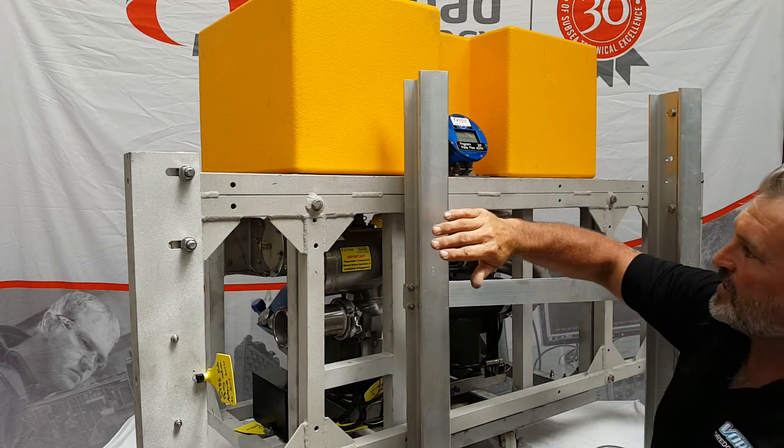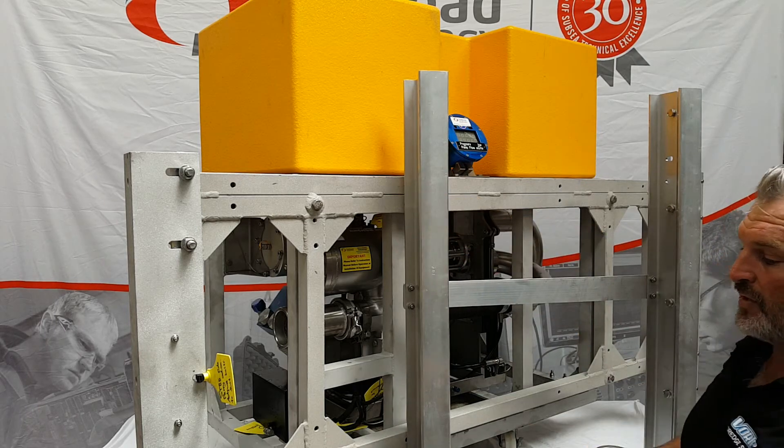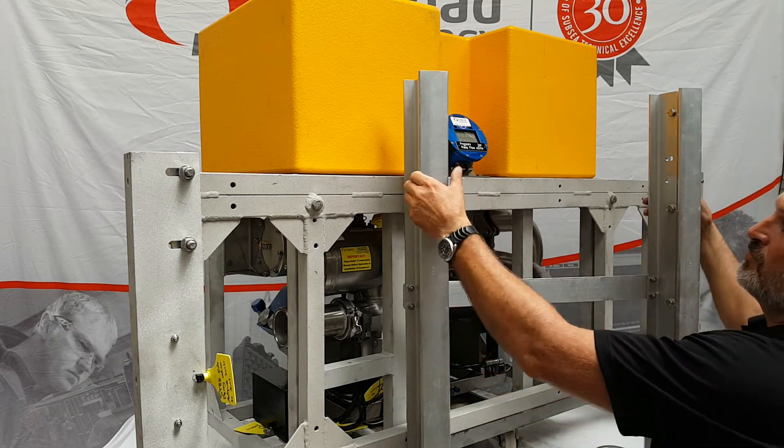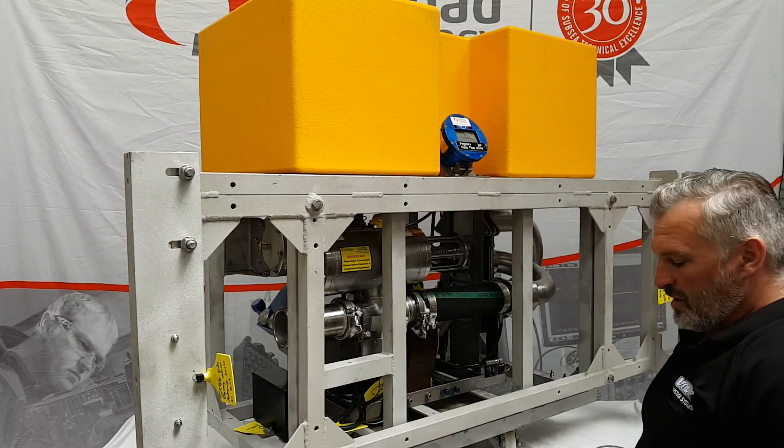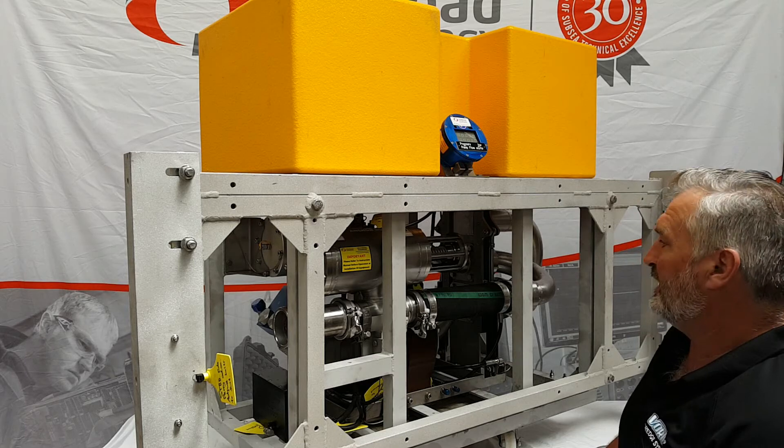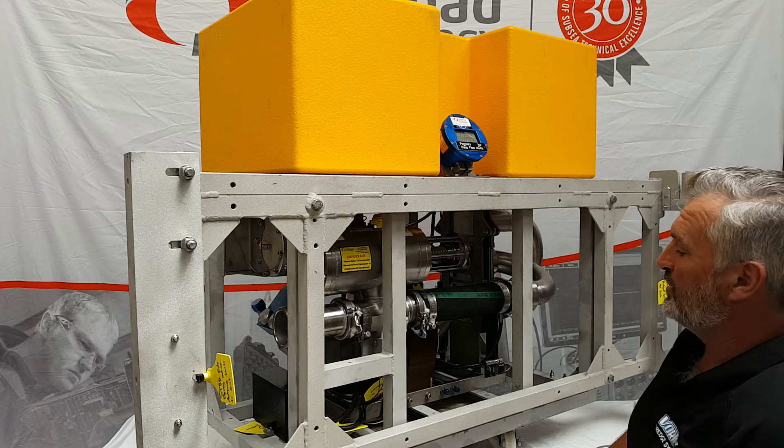So we're taking the mobilization time out, we're taking the cost involved for the client out of the equation by supplying these ready to go — and that's how it should be anyway. Dropping mobilization time and making it easy for the ROV crew to do their job.